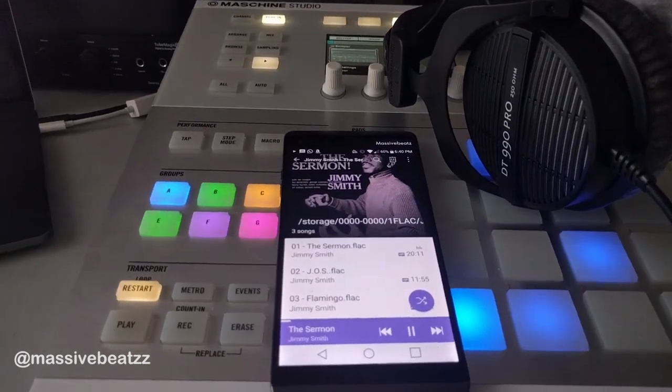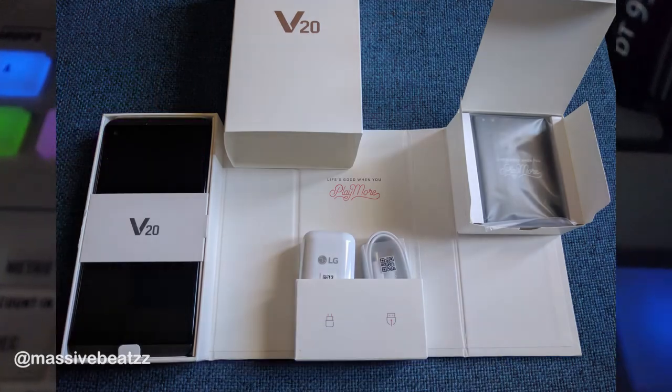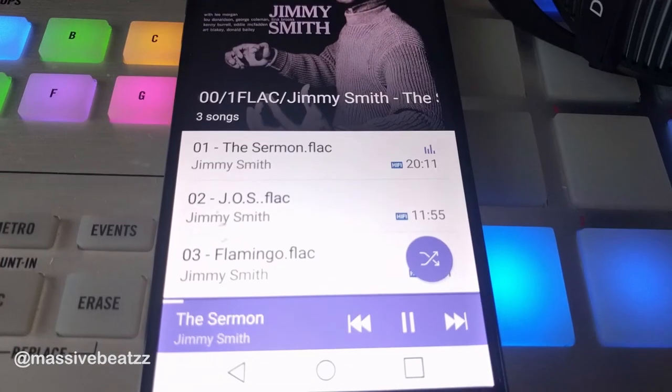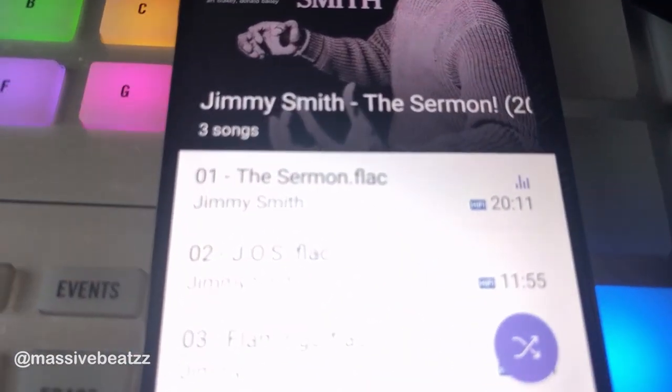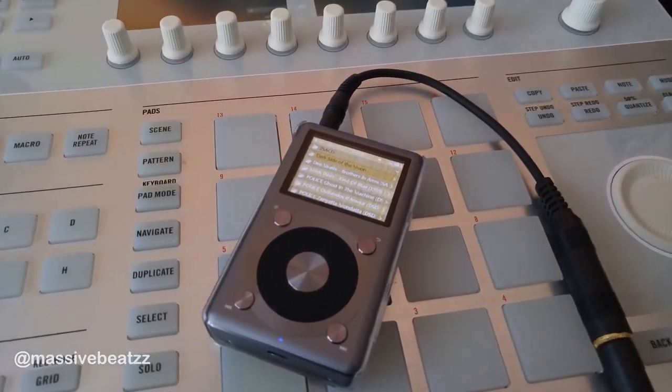I always wanted to try out an audiophile phone, meaning a phone that's really good at playing audio and recording audio. This is the LG V20, a flagship phone with a 5.7-inch screen and a great camera. It can play uncompressed files and it can push big headphones, just like a DAP, a digital audio player.